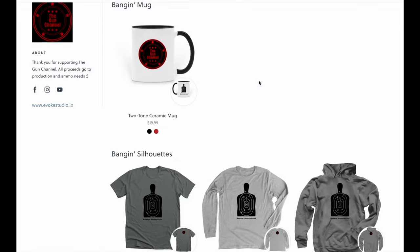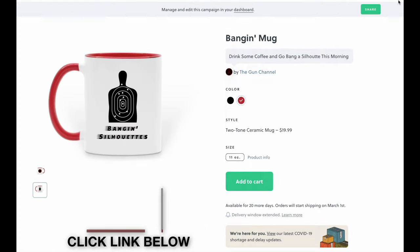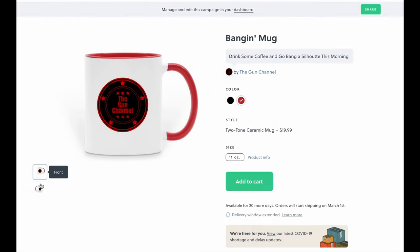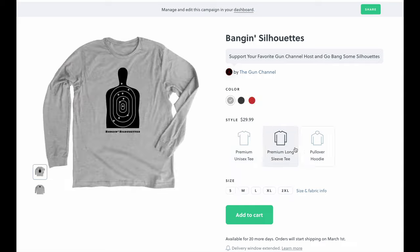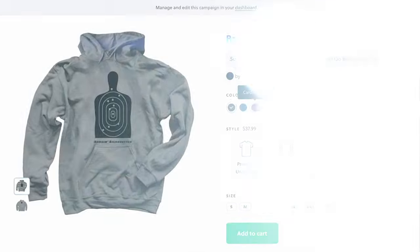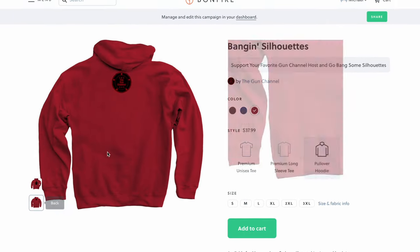We just opened up an online store for some Gun Channel swag. Swing on over there to find yourself a mug, especially for you guys and gals that like banging silhouettes in the morning. I'm going to go for the red. We have a variety of different regular shirts in a few different colors, long sleeve, short sleeve, and I'm really digging this pullover hoodie. So to support the Gun Channel, consider swinging by and grabbing some swag. Sorry for the interruption — back to the video.